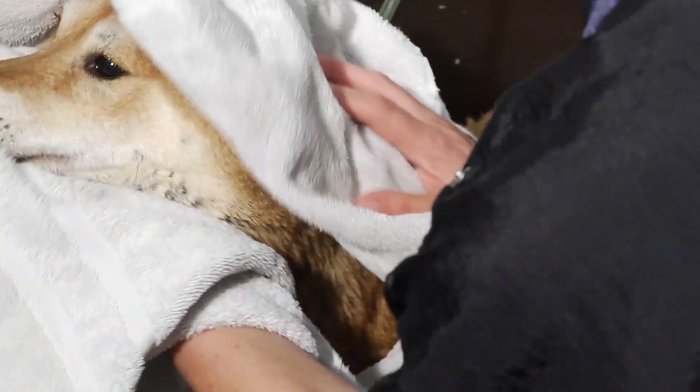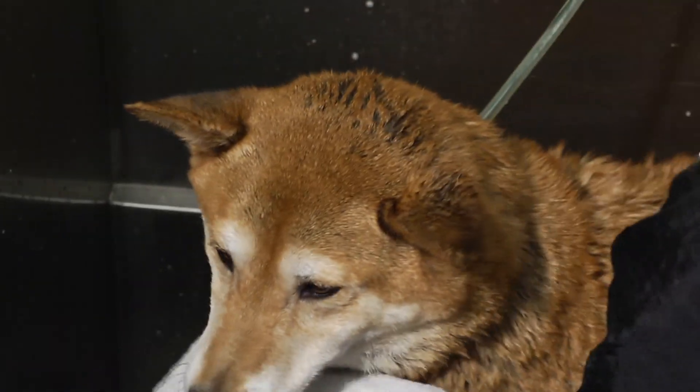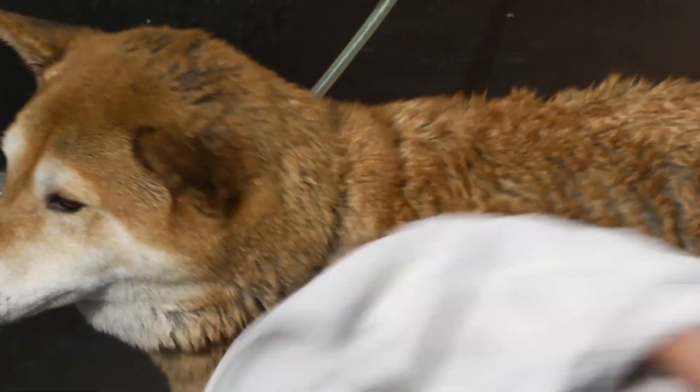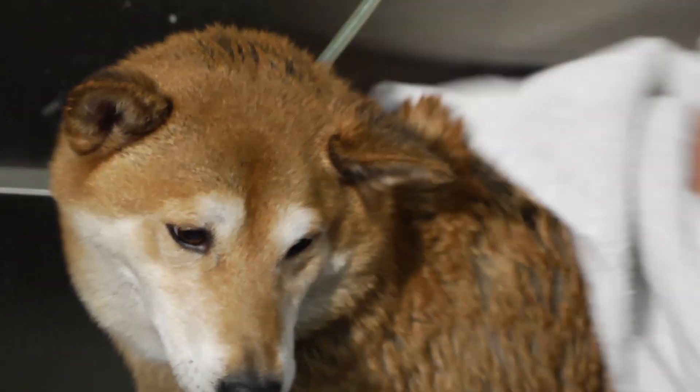Once you get that done, take a towel — let them finish shaking because they're going to shake quite a bit — and go ahead and towel them off. I like to start with their face and work my way down the entire body, get all that excess water out of them, and then they're good to go.